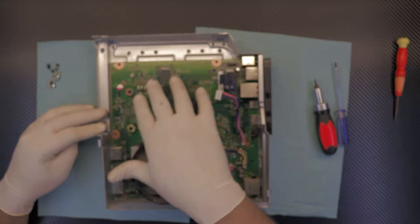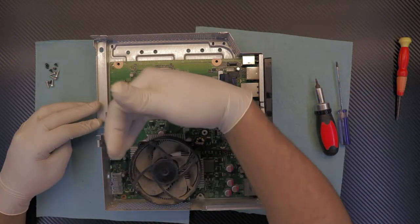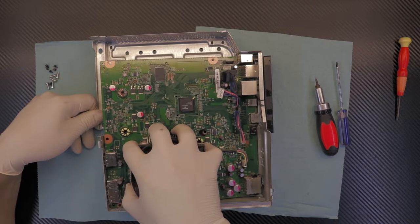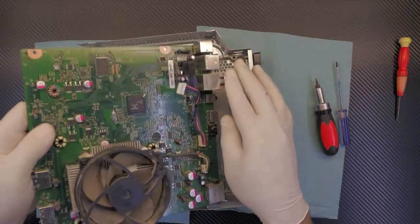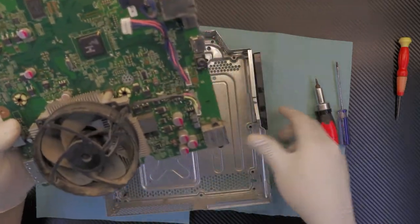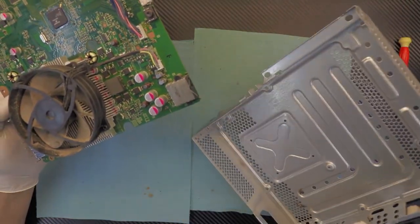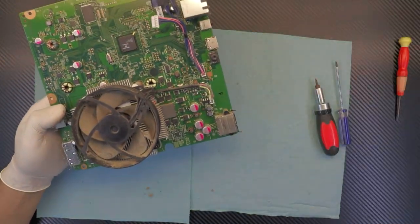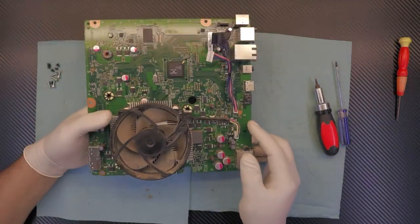Now you want to remove the motherboard — front side up first. Grab the heat sink and pull the front side up, then pull away from the back side. Now you can put the back cover aside. As you can see there are kind of ants in here and in the corner — so now that we've got the motherboard out.